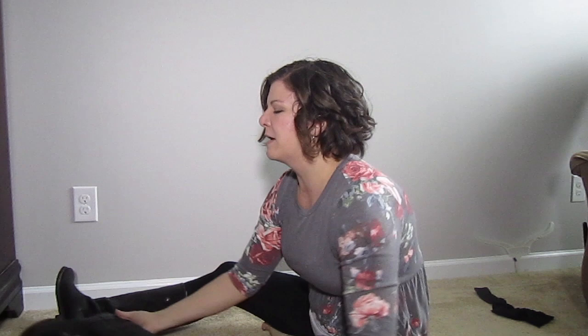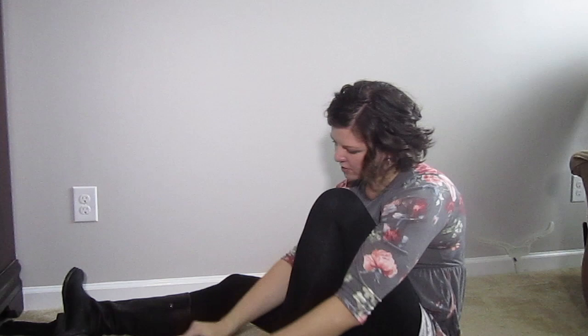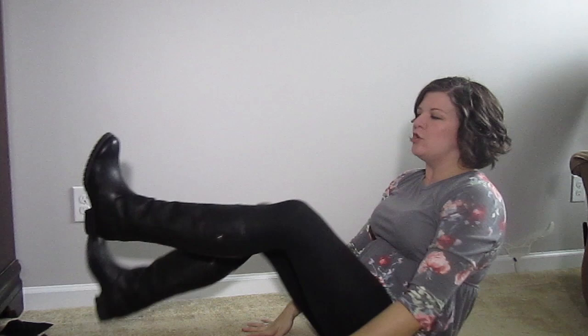One of my friends said, 'Hey Rachel, why don't you try a trouser sock?' So I have this almost hose-like trouser sock — we're gonna try this now. I'm gonna try it without the shoehorn first to see if it helps. Are you kidding me? We're in! I have two boots on. Now I just have to take off the other one and put the trouser sock on that one so they match.